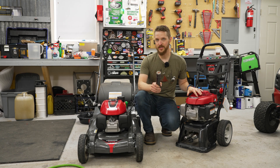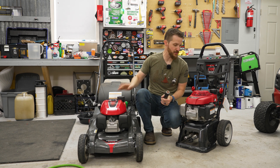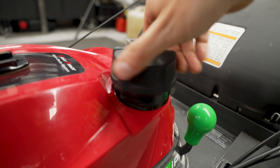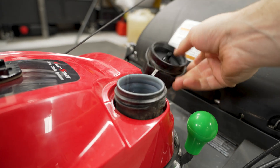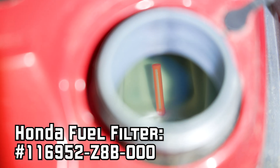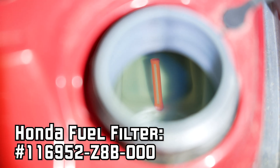One more filter to check on the GCV engines — and this pertains to both of them — is the inline fuel filter. You just open up your gas cap and I can see it with my eyes right now. Taking a close look with my flashlight, it's nice and clean and intact.